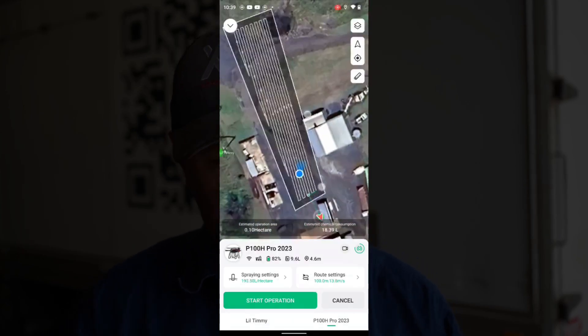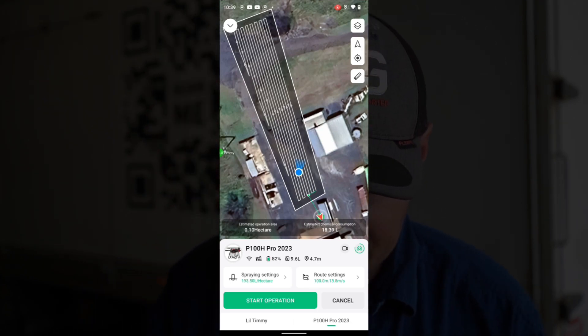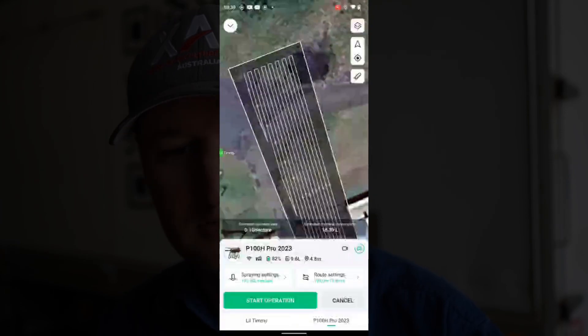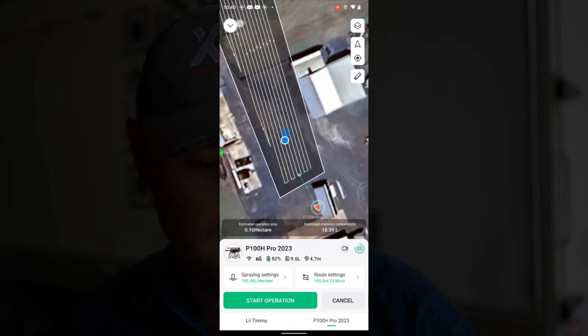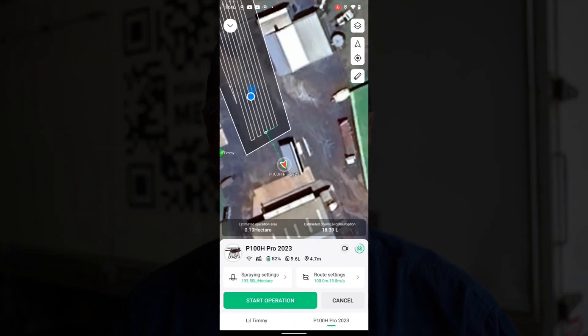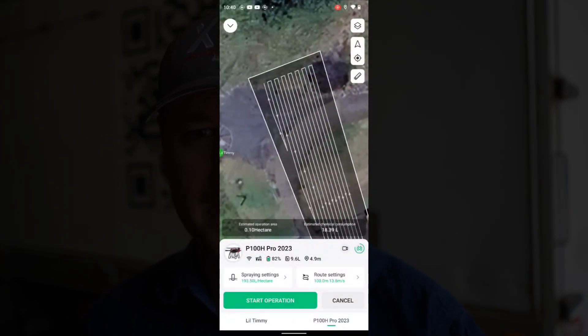Say for instance, this was two kilometre runs — quite long runs. What would happen is, normally on the older ones, and a lot of other models as well, the aircraft is flying and it finishes down here at the end. So if the aircraft finishes down the end there, it comes back to the home point, we refill it. In previous models, when you hit start again, it would fly all the way back down to where it ran out last time and start spraying again.